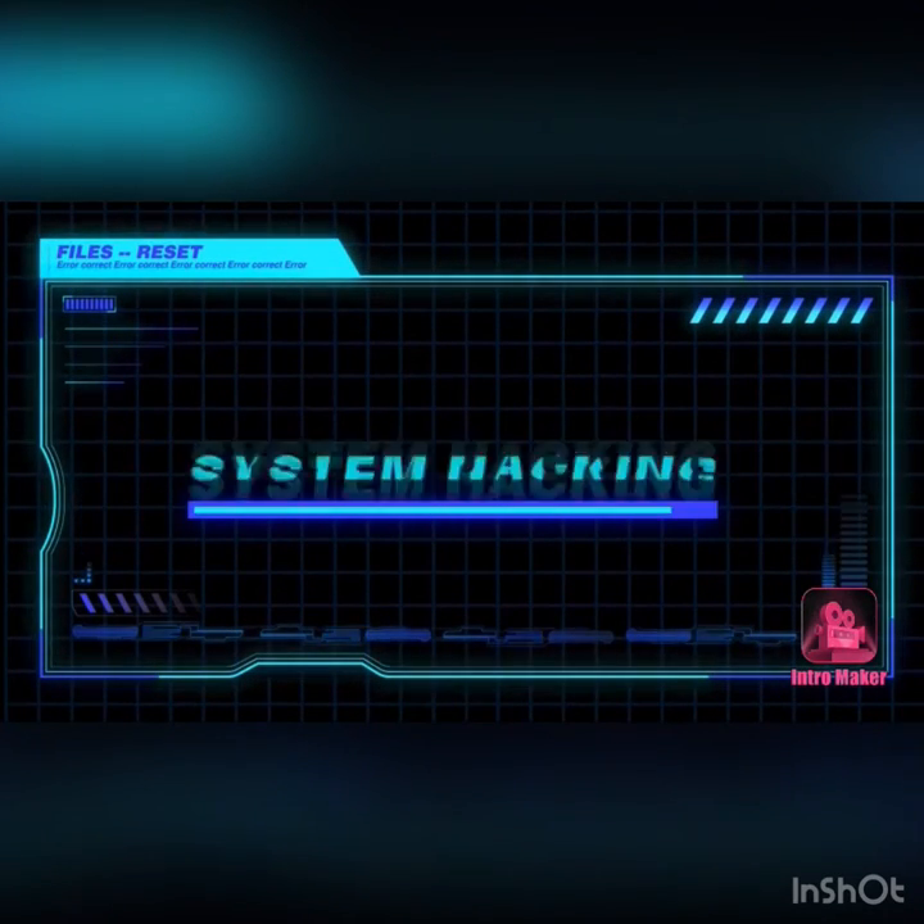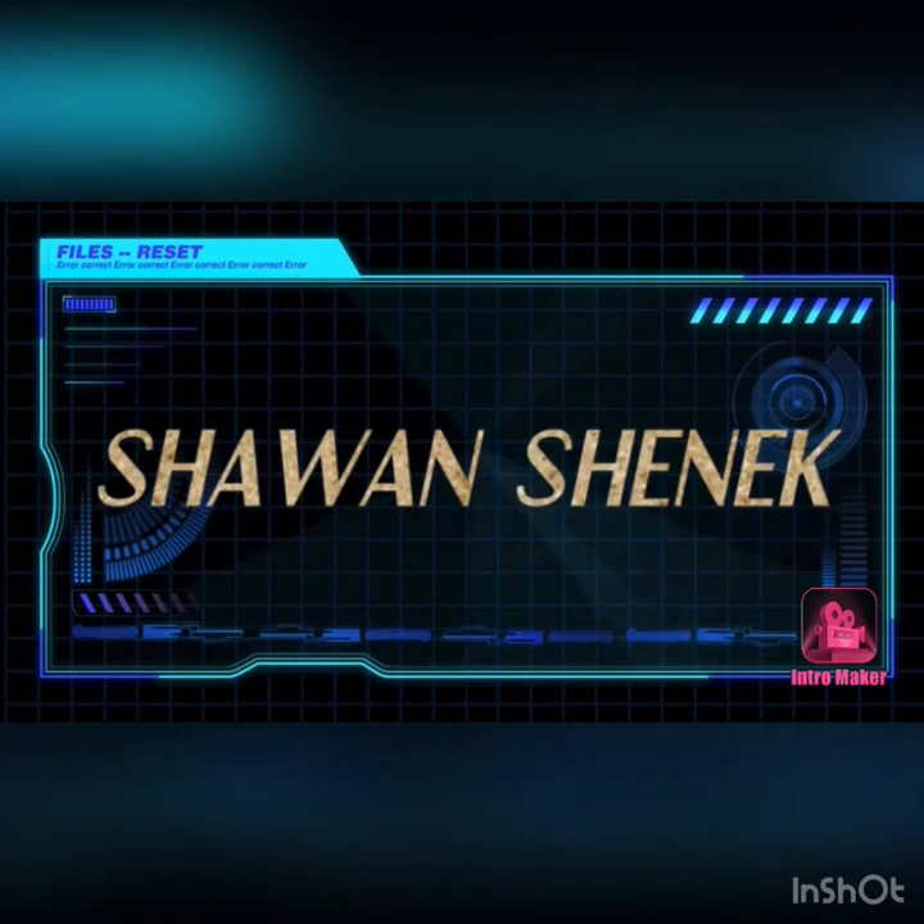Hey YouTube world, this is your girl Shawon Shanique. Welcome back to my channel, I'm here with you again today for another video. If it's your first time here, like, comment, share, subscribe.